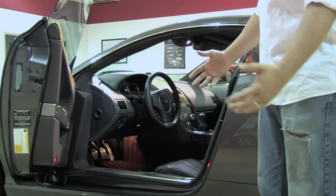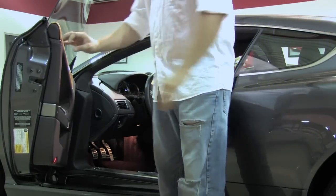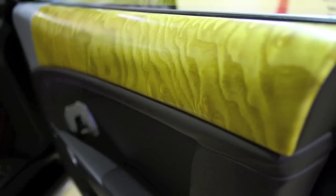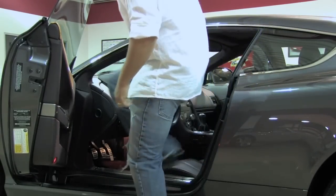Having 6,300 miles on the car, it's beautiful. This is called TAMO wood — TAMO ash wood inlay — which is optional, as well as the one on the center console.